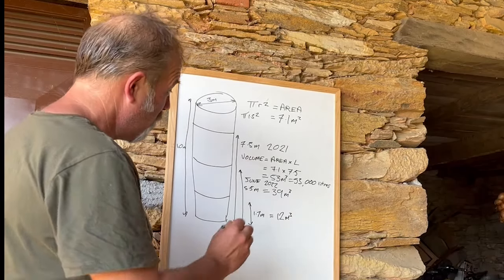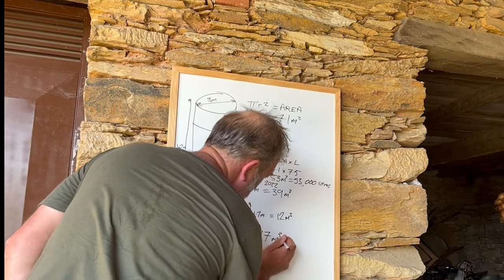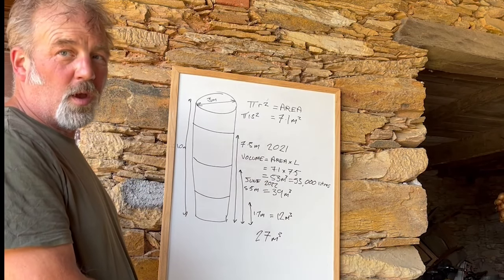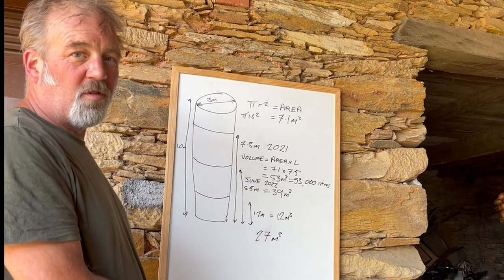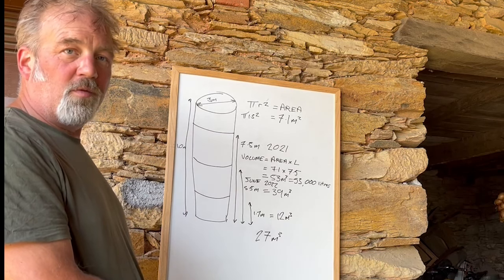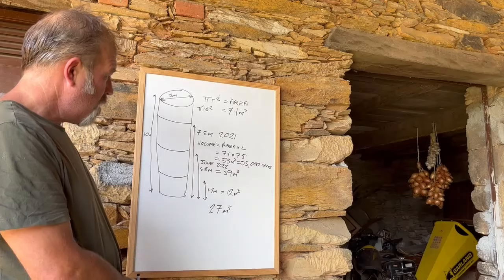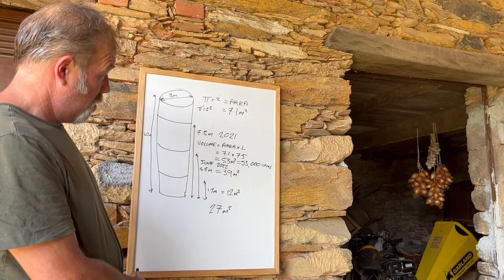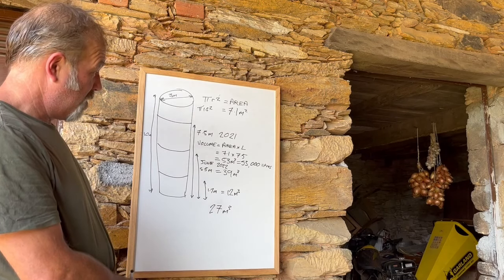In about a month, the water level has gone down by 27 cubic metres of water. I think that is far more than we're using — we think we're using about 4 cubic metres a week, just for watering the trees and vegetables that we're growing for food. On our 4 cubic metres a week, maybe the water is going to last us for about three weeks.